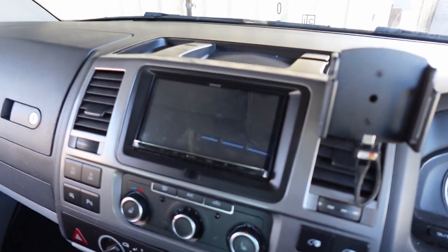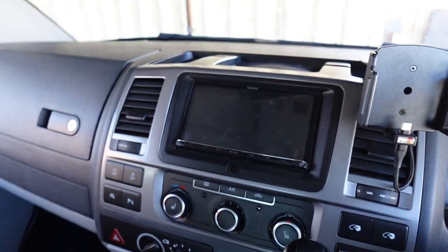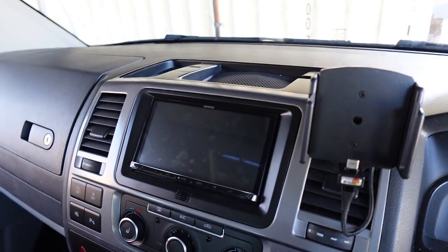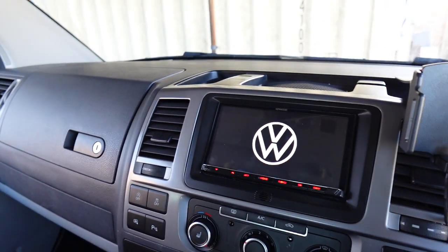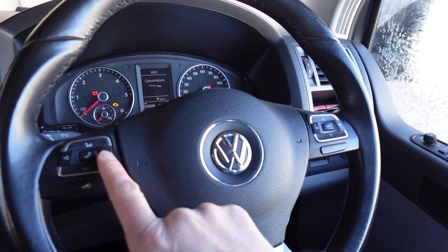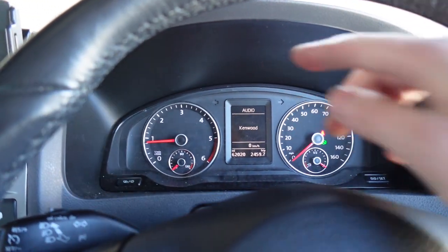So this is the finished article. We've also installed this cradle here for the customer's phone because they wanted a charging cradle for their iPhone. Now let's turn it on and give it some juice. Naturally we're going to have the VW logo come up, which we fit on 99% of our double din installations here. We've also retained most of the functionality on the car, so we've got the factory steering wheel controls working and we've kept the factory parking sensor visualization working through here.